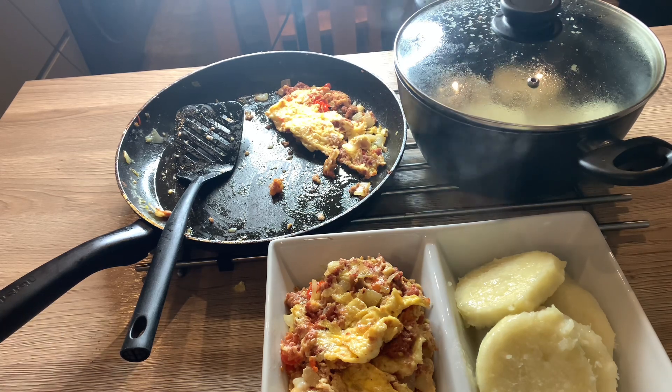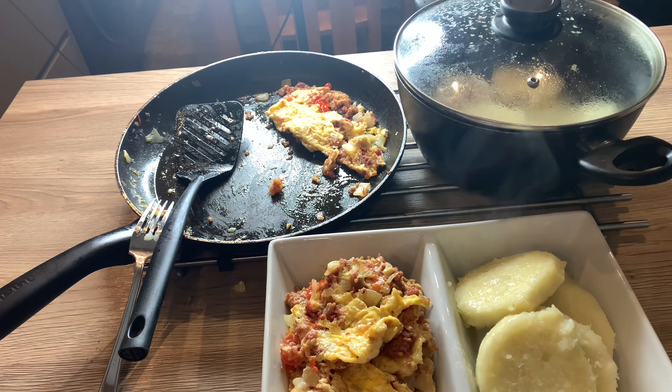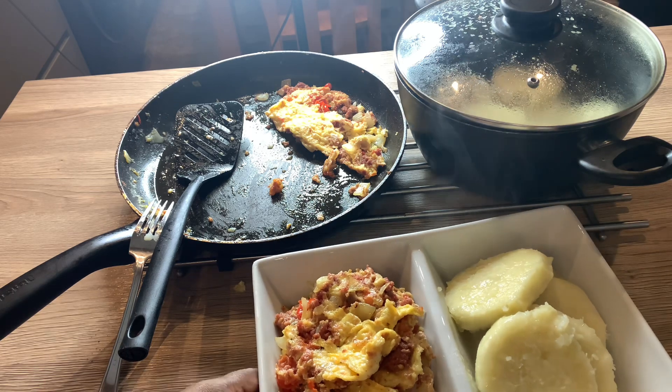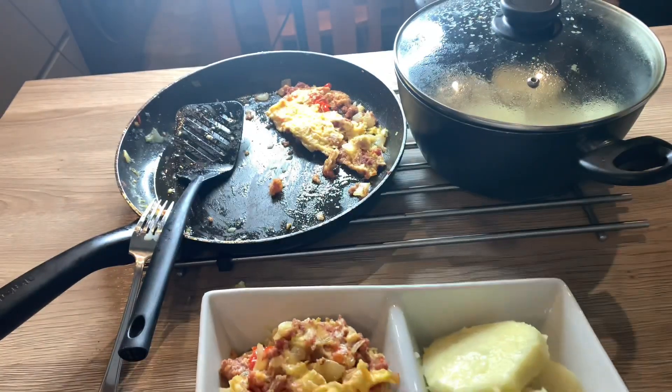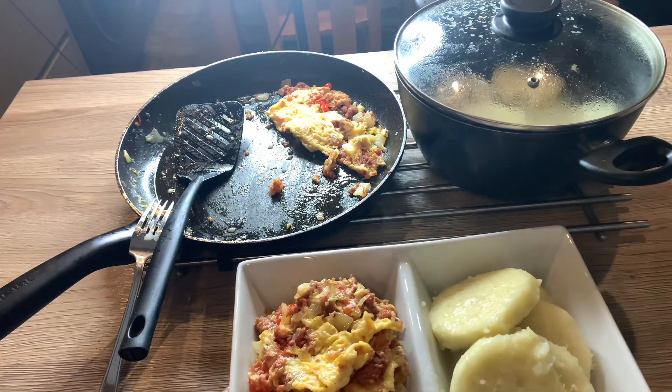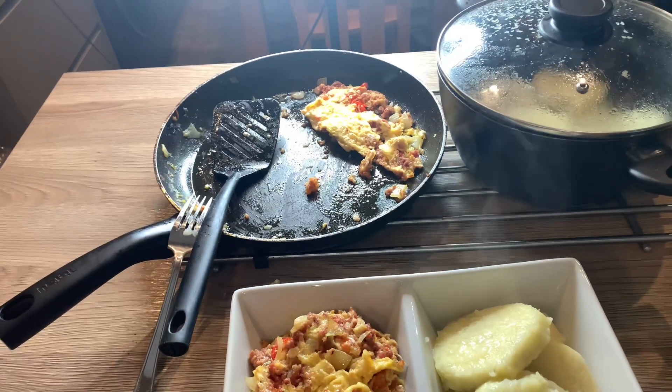So guys, if you like this video, just give your girl a big thumbs up — like, comment, subscribe, and I'll see you in my next video. But first, let me lift it up so you can have a close look. I bet you guys are hungry now! I'm sure you are going to rush to the market to go and buy yam, egg, and corned beef. All right, take care — thanks for stopping by, guys! Bye bye!